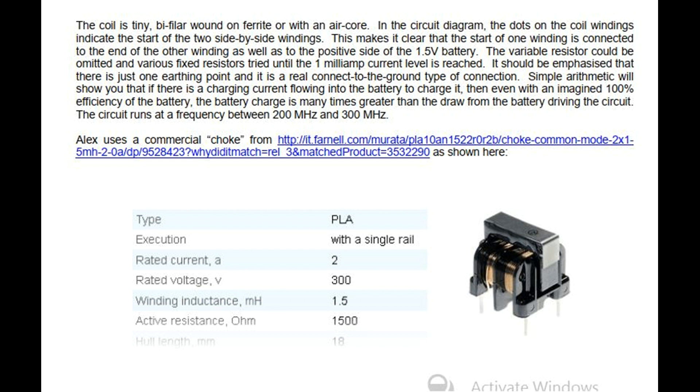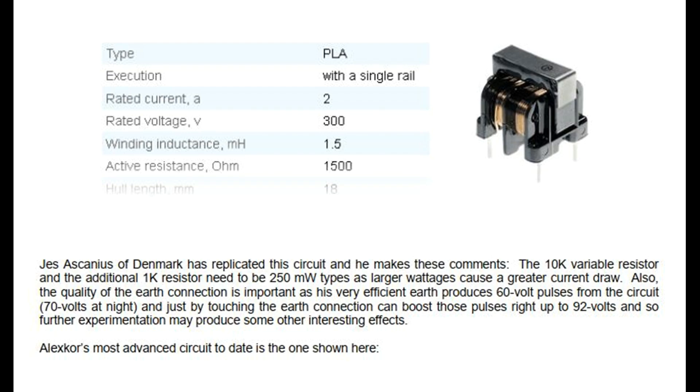Jess Ascanius of Denmark has replicated this circuit and he makes these comments: the 10 kilo ohm variable resistor and the additional 1 kilo ohm resistor need to be 250 milliwatt types as larger wattages cause a greater current draw. Also, the quality of the earth connection is important — his very efficient earth produces 60 volt pulses from the circuit, 70 volts at night, and just by touching the earth connection can boost those pulses right up to 92 volts, so further experimentation may produce some other interesting effects.